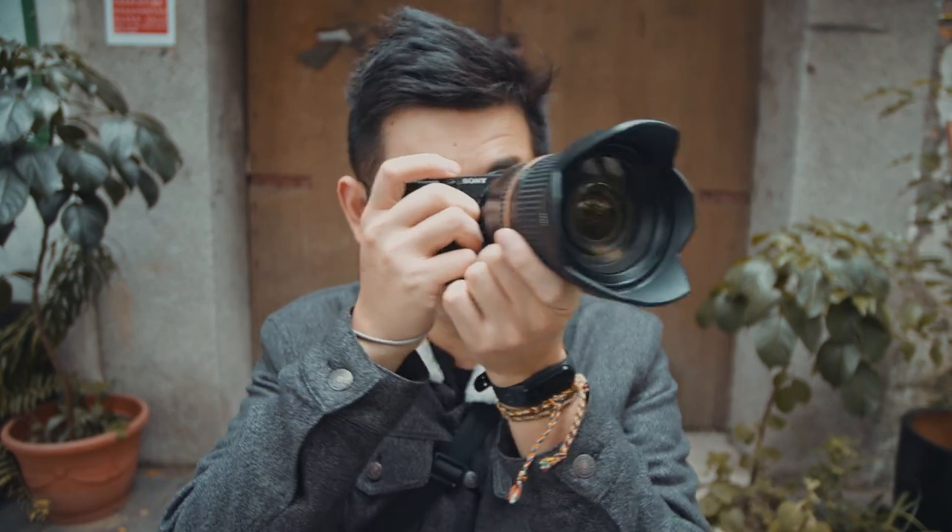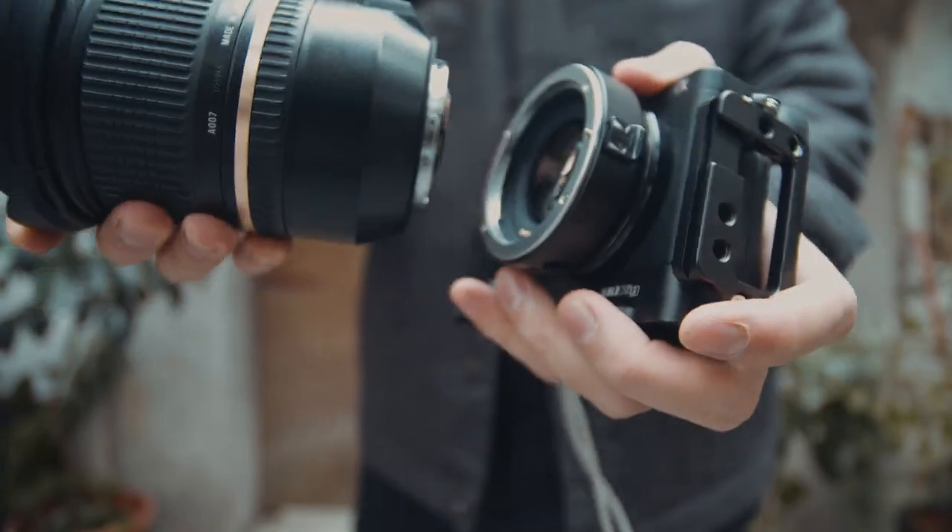One of the biggest advantages of using an APS-C Sony camera is the Super 35 mode. The Super 35 does provide you with better 4K video. Okay, let's cut off the talking right here and get right into the testing footage.